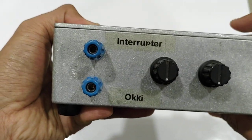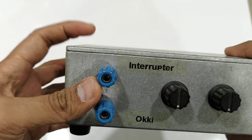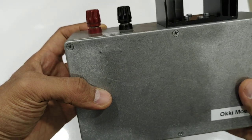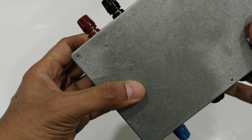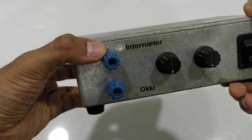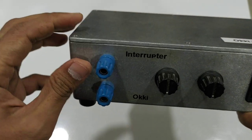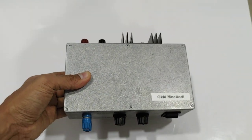The output of this circuit is actually just like a switch to the ground, so the ignition coil has to be connected to the positive and to this terminal. When the circuit is running, it will just connect this terminal to the ground and then disconnect.